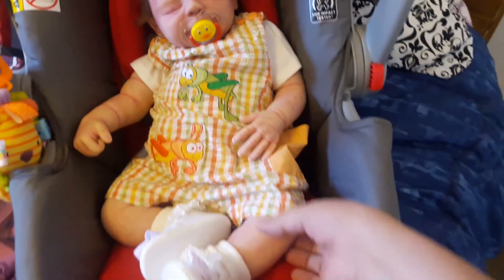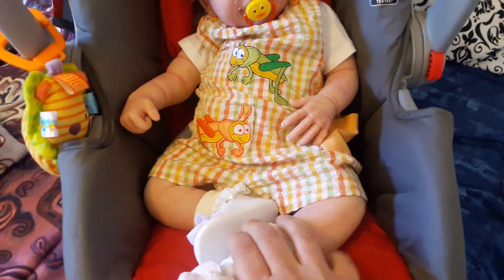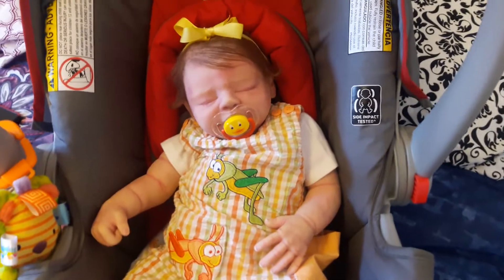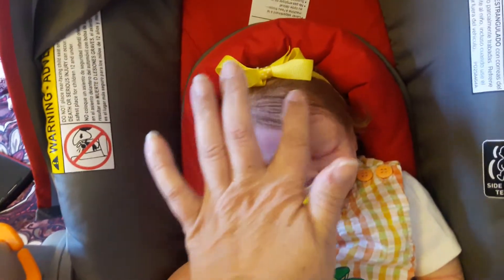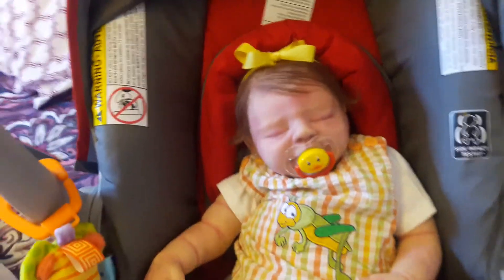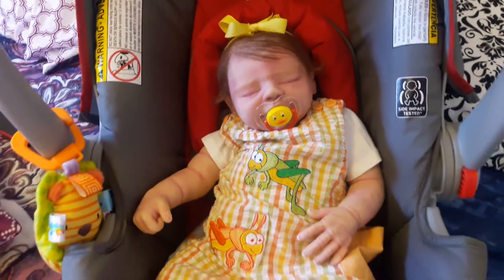I put it with a white onesie. She's wearing white socks and white and pink shoes — we don't have any other shoes for her here. She has on her little yellow head bow, and she's wearing her yellow little ducky pacifier. She's looking so adorable.